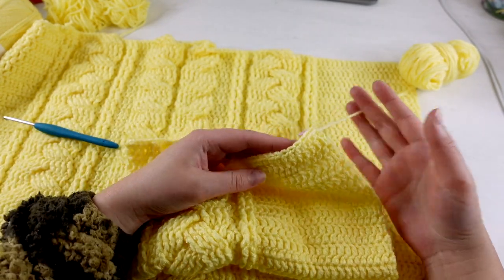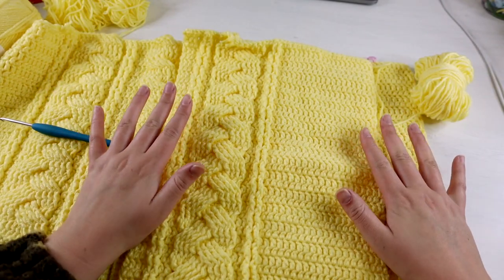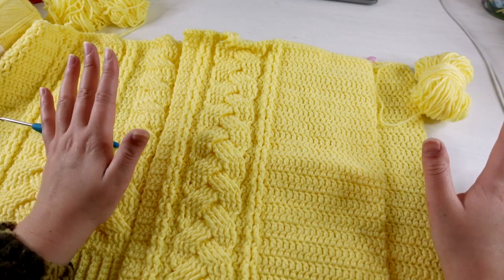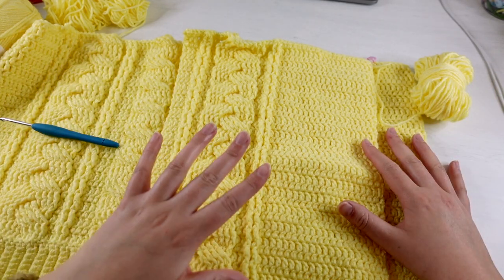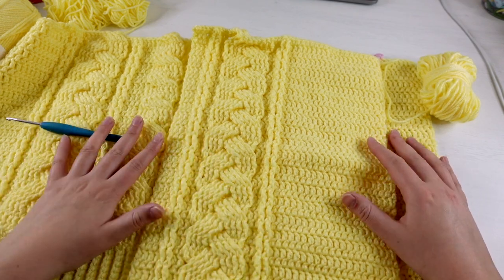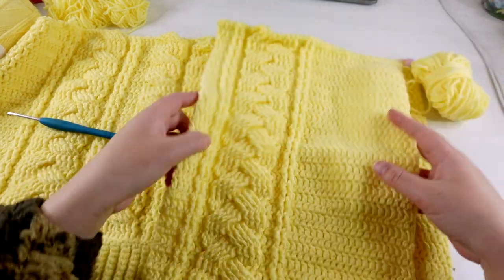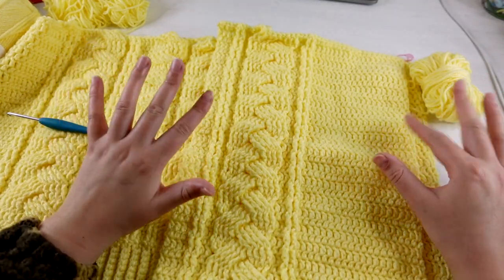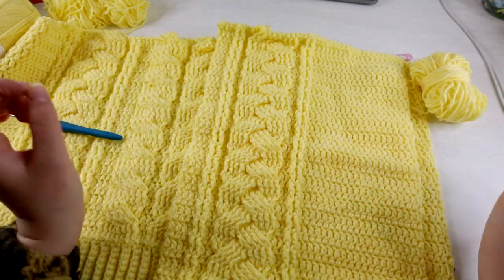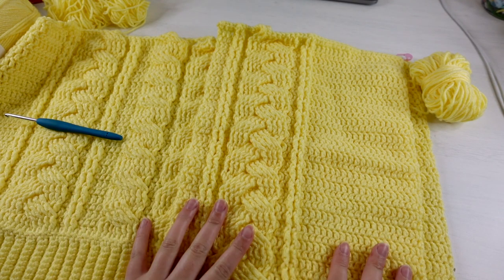I haven't finished off this panel yet — I haven't cut my yarn because I haven't decided on the length of the cardigan. I want to make sure it's the right length before I cut my yarn. This is just the front panel, so I'm going to make the back panel. I've already started it, but I want to make sure everything is the right length, then I can count my rows and make sure it's all the same length.